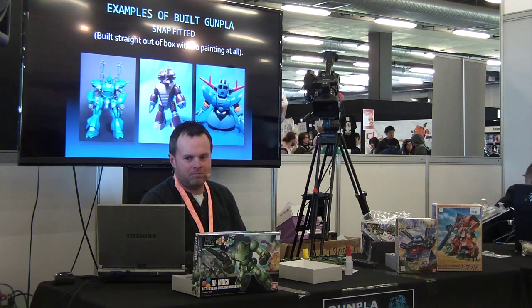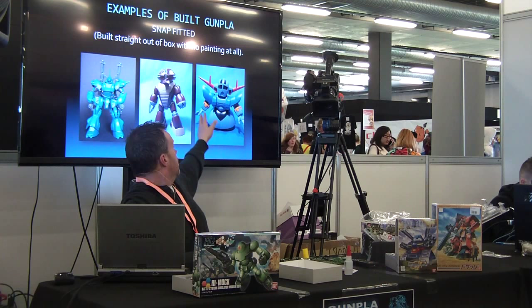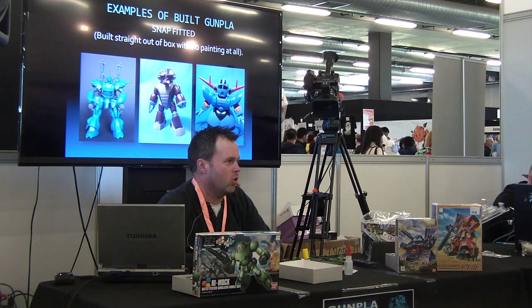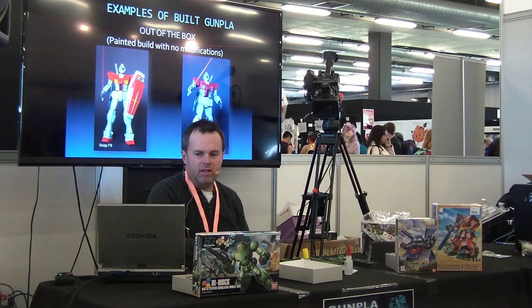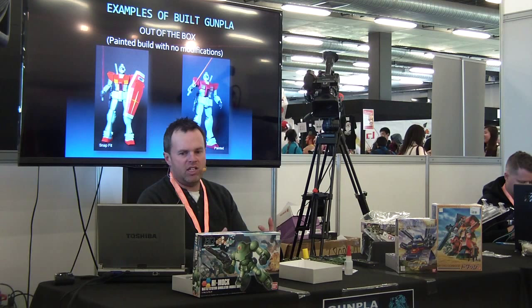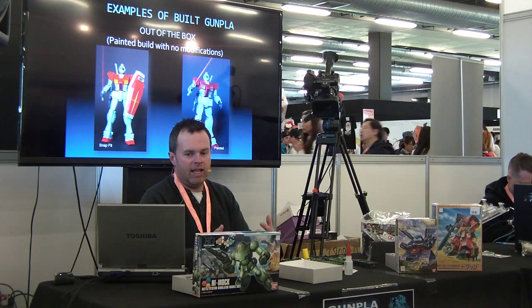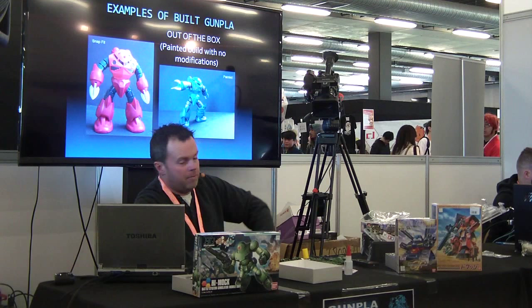The first one is the snap-fitted kit — built straight out of the box with no painting at all. Those three examples there are an SD Neon, a high grade Acro, and a master grade Camper — three different scales all built straight out of the box. You can see the detail increasing as the scale goes up. You can also have an out-of-box build — that's a commonly used hobby term, and it means you've built something with what's in the box and you've fully painted it. This example is the older version of the master grade here — you can see the snap-fitted version here and the fully painted version there. The red one is the snap fit and the blue one is fully painted.